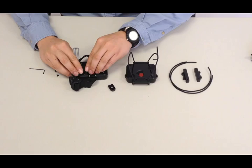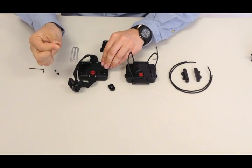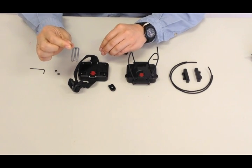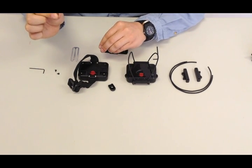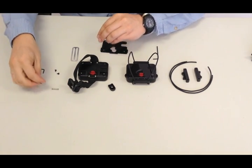As you can see, the buttons are not held in place by anything other than the backing, and there are two small springs that are held in place as well. We'll get to how to replace these here in just a minute.